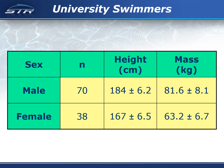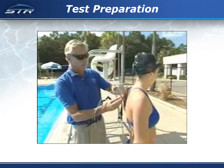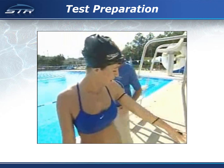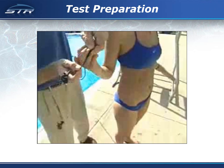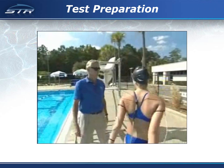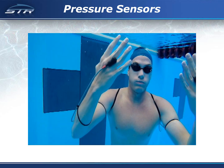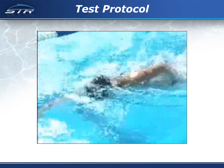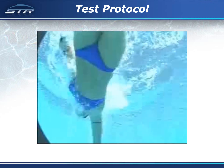The participants in the study were university swimmers: 70 males and 38 females. The swimmers were outfitted with pressure sensors, and the cables were strapped to the swimmers' arms so that they could swim freely without interference. The pressure sensors measured the pressure differential between the palm of the hand and the back of the hand, and force was calculated using the surface area of the hand. Each swimmer sprinted 20 meters to the wall, and data were captured over the last 10 meters.